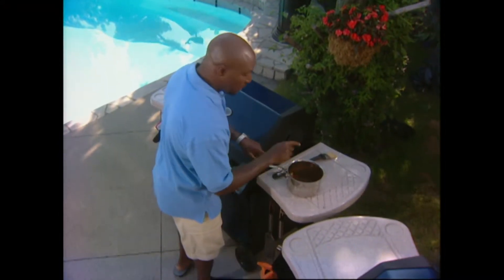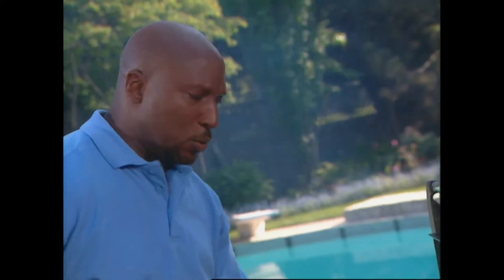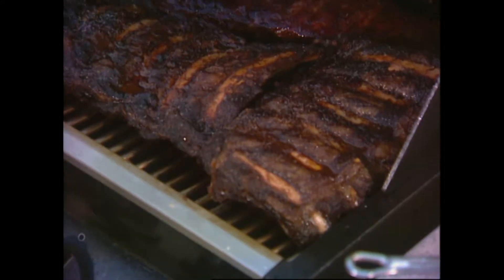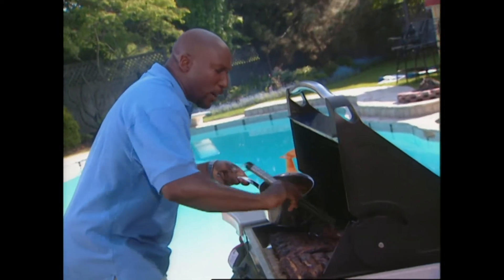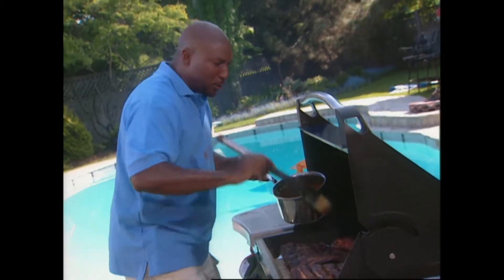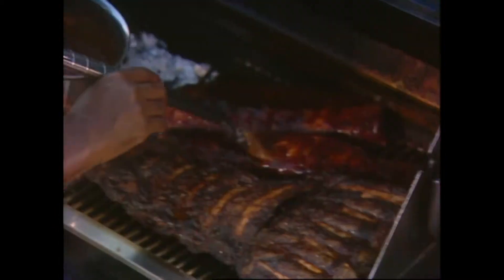Remember that whiskey barbecue sauce? It's reduced by half - let's give it a taste. Wow, all the flavors have concentrated. These are ready for the grill. The wood chips infused flavor, the rub infused flavor, and now I'm going to add my last element - I'm going to baste these ribs, just moisten them up. We have one hour left to go; all we want is to make them nice and moist with that sweet glaze.